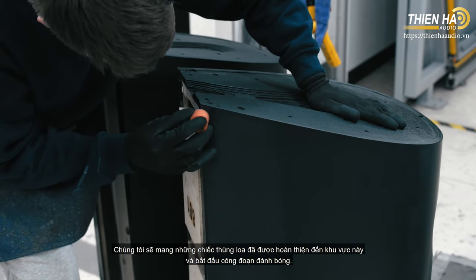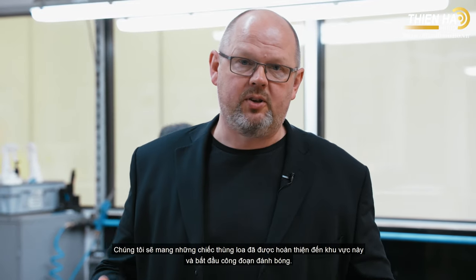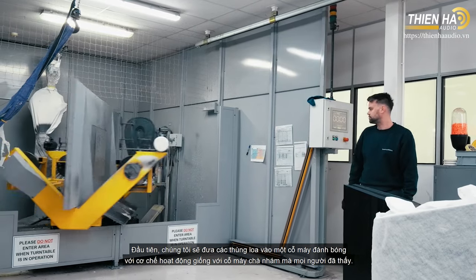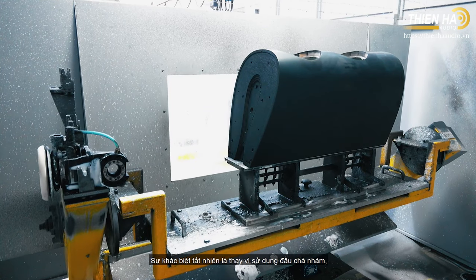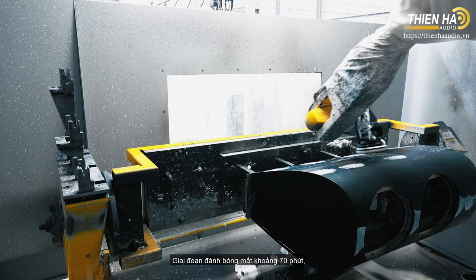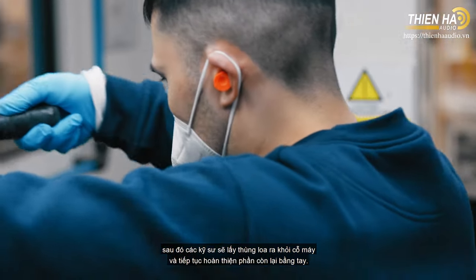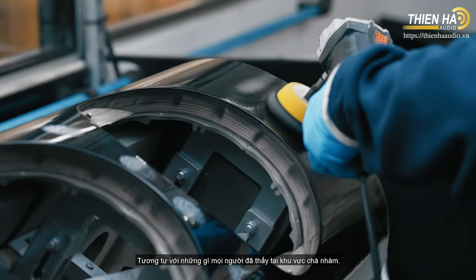This is our polishing area, where we take the finished cabinets and produce the high-gloss sheen necessary for a piano gloss finish. There are two processes: first, a robot polisher that operates very similarly to the robot sander — but with a polishing compound head instead. It takes around 70 minutes for a cycle, after which operators take the product out of the robot polisher and finish it by hand, very similarly to what you saw in the sanding area.